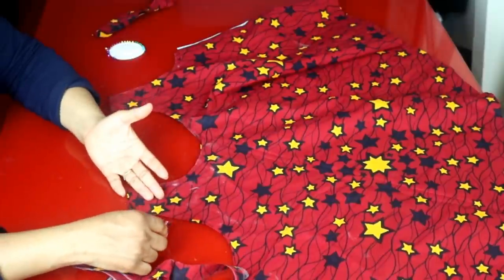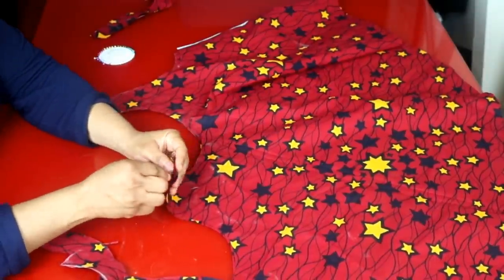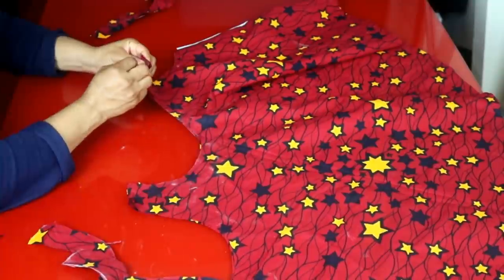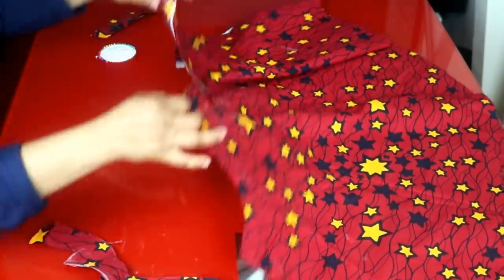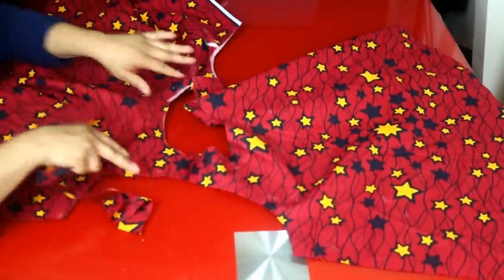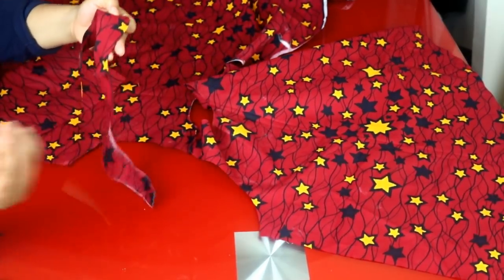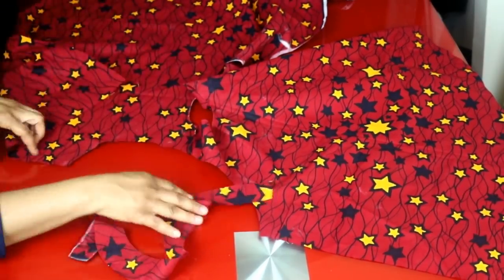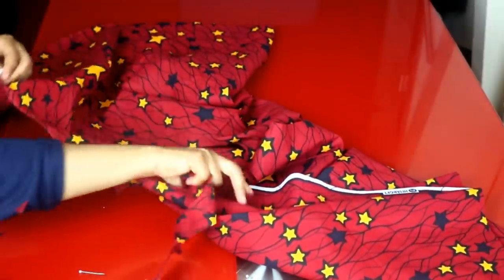This is a sleeveless top — I'm not going to be adding a sleeve. What I'm going to do next is stitch the shoulder. I'll take it to my machine and sew both shoulder seams. After finishing the shoulder stitching, I'll hem the armhole using the bias piece I cut out.